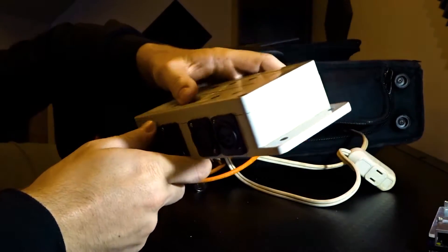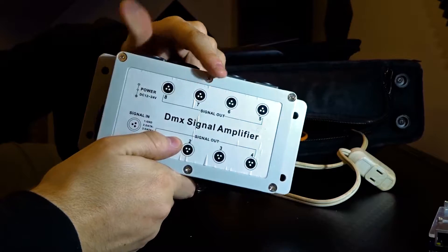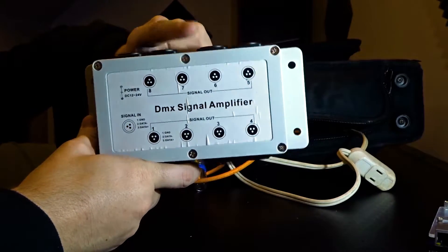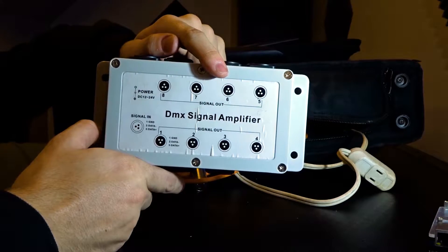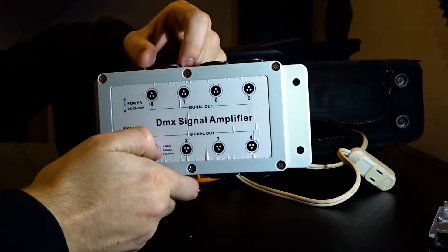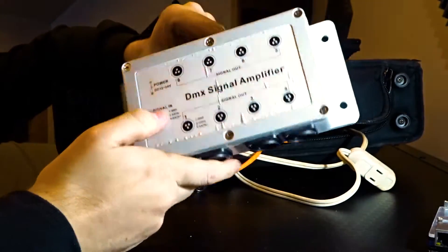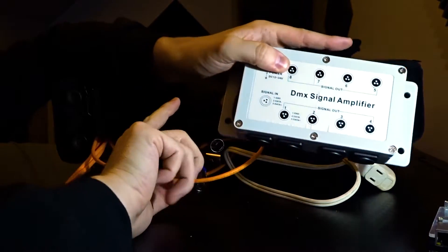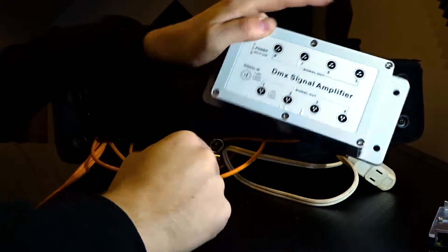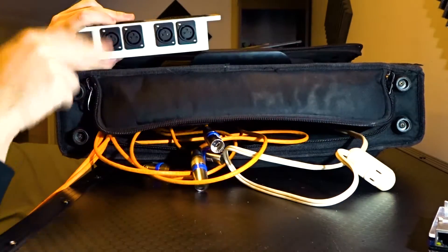I bought this for about $25 on Amazon just to see if it would work — I didn't want to spend money on the Chauvet version at over $100. This thing has eight outputs and has worked perfectly for years with all eight outputs and I've never had a problem. Inside the box I'm running the single universe in, four outputs go to the front panel, and four are on the back so I have four more outputs available if needed.